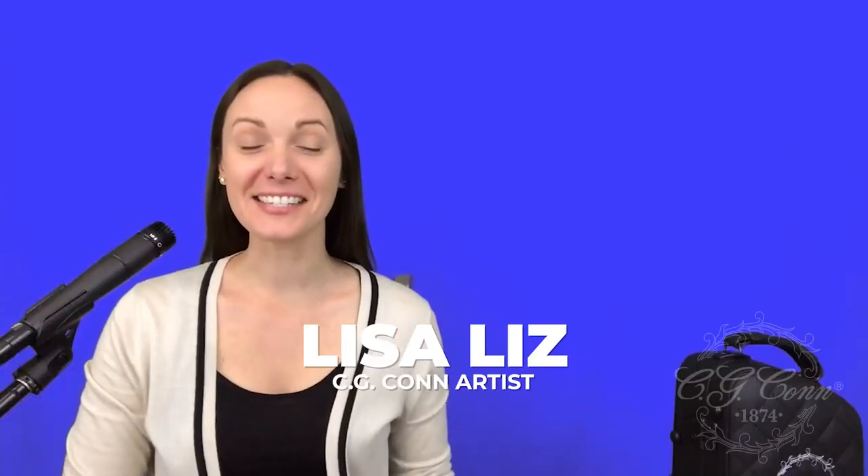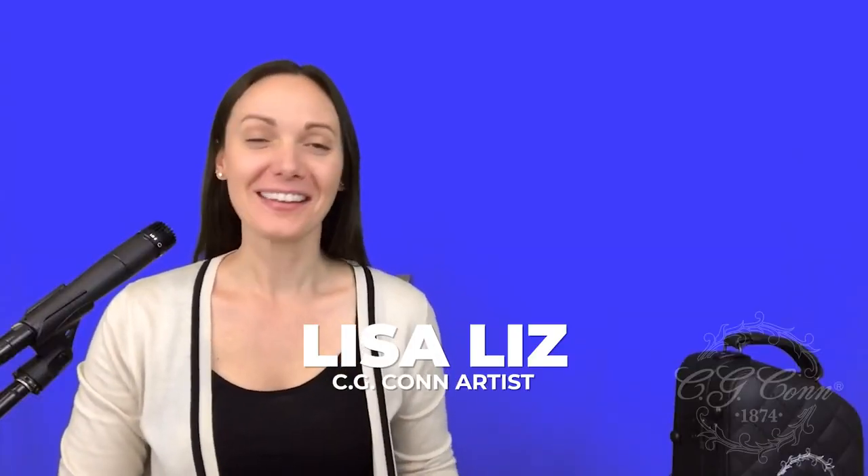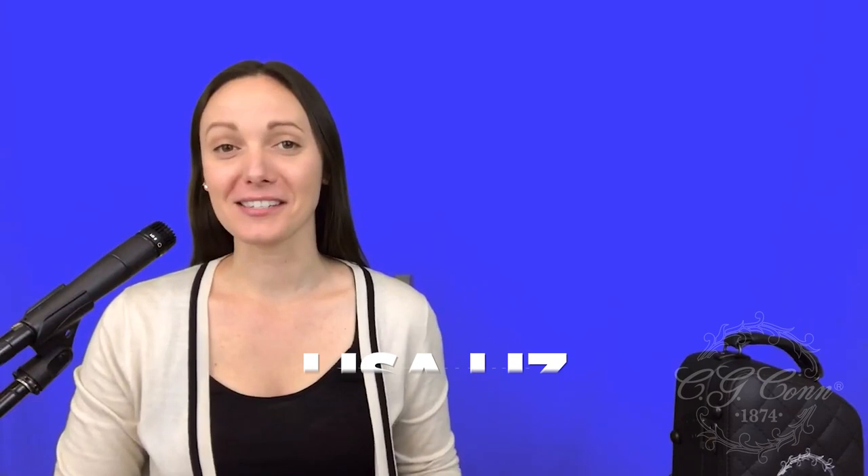Hello, everyone. My name is Lisa Liz and I play the trombone. This week, I was super excited to playtest and try out the new Con 88 HNV.